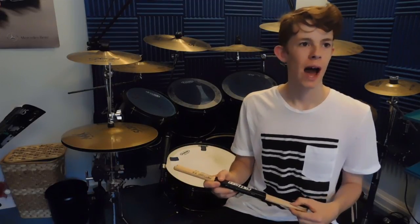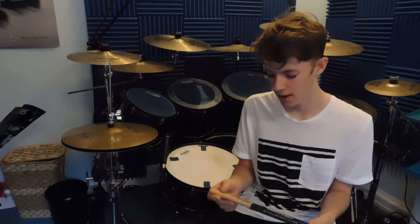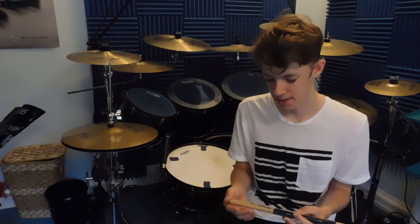So a few months ago I was looking at some reviews of these drumsticks. I saw a couple of other YouTubers that I knew were artists for this company, and I thought I'd like to check them out. I filled out an artist application form on their website. They got back to me saying they loved my channel and would love to have me as an artist, but they asked me to buy some sticks to trial out — and I just never got around to it, I was really busy and completely forgot.